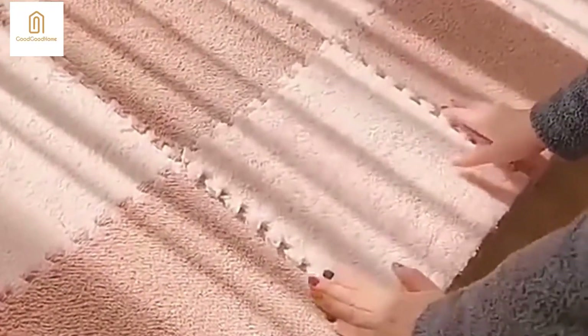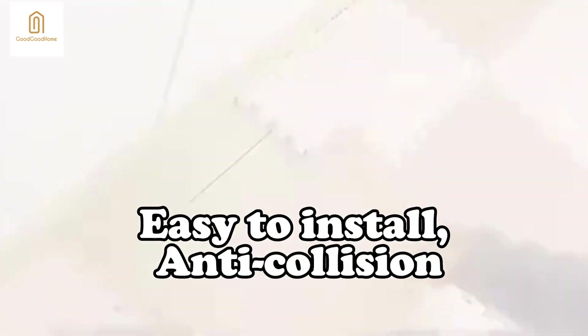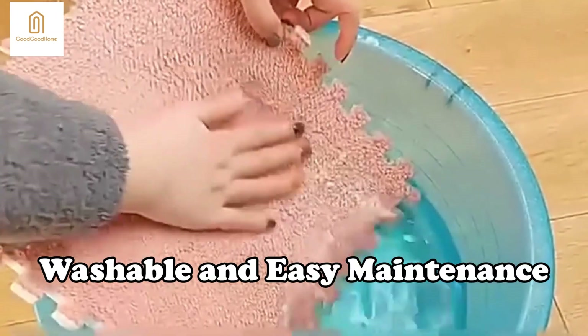Upgrade your flooring experience with our splicing floor mat and enjoy the perfect blend of style, comfort, and durability. Easy to install, anti-collision. Washable and easy maintenance.